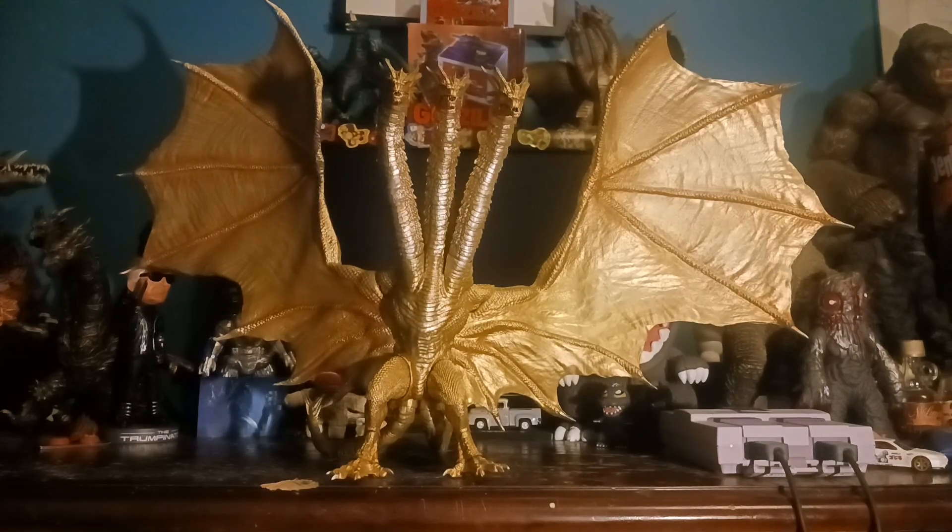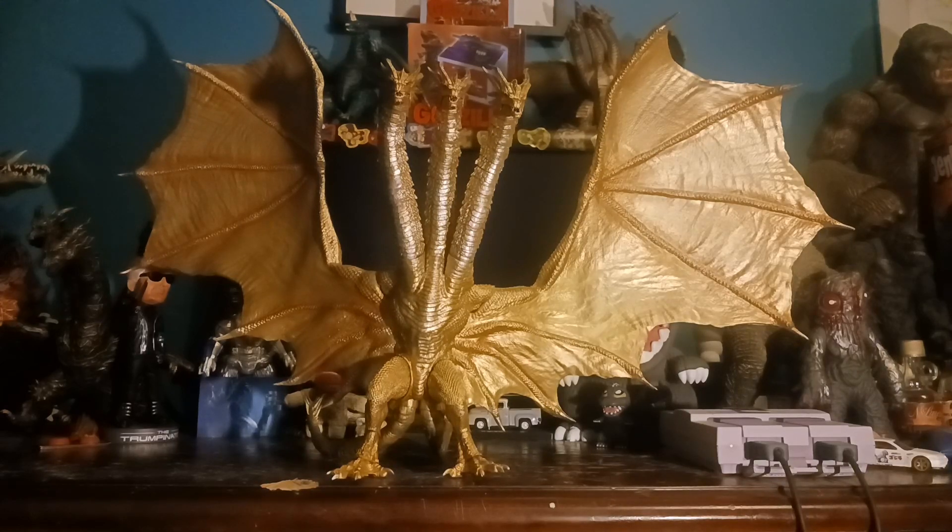Now if you look at this huge figure, you realize something — it's golden. The original figure was not. I know this figure is already a couple years old, but I just had to make a review on it, and I knew I had to get it when I had the chance.